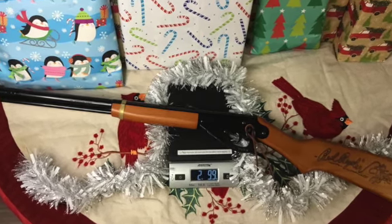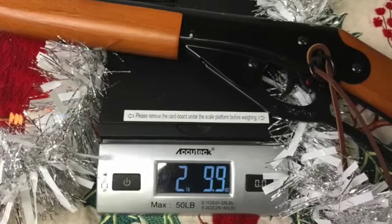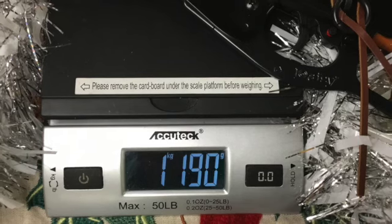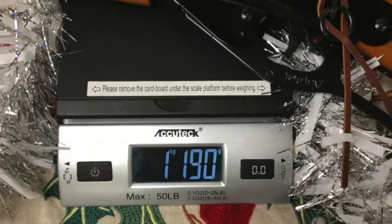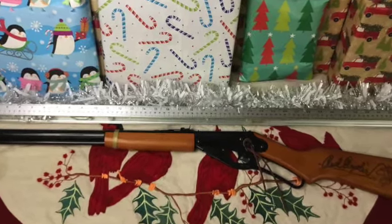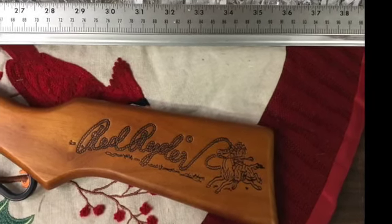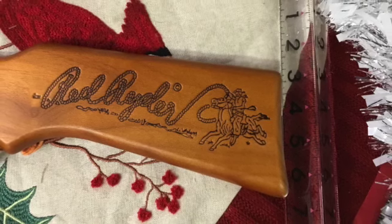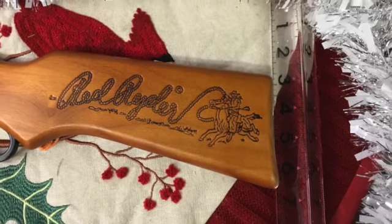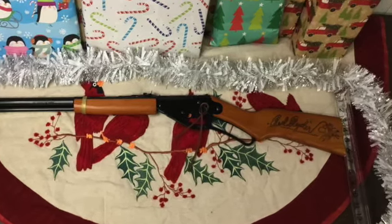A Christmas Wish Red Rider weighs 2 pounds and 9.9 ounces, or 1 kilogram and 190 grams. Its overall length is 36½ inches or 92.71 centimeters. Its height, from the top of the rear sight to the bottom of the stock, is 6 inches or 15.24 centimeters.